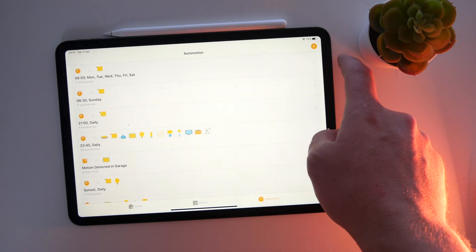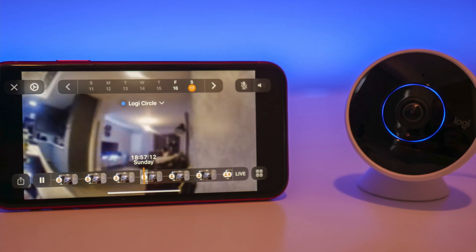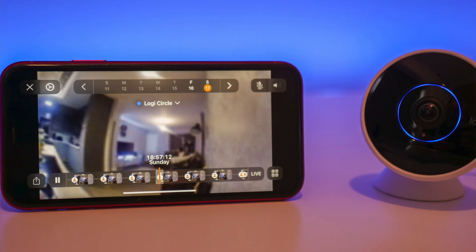You also need a HomeKit hub to use HomeKit Secure Video. This is one of Apple's newest features that works with HomeKit-enabled cameras that have HomeKit Secure Video enabled on them. I've already done a video on HomeKit Secure Video — you can check that out — but you need a HomeKit hub in order to use it.